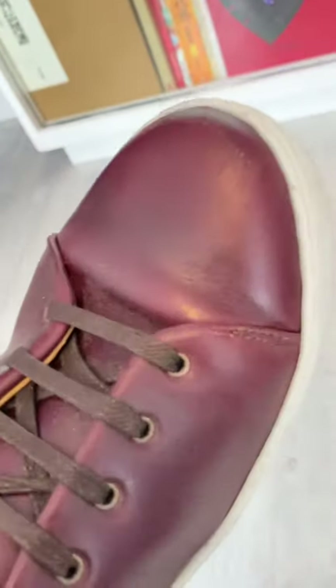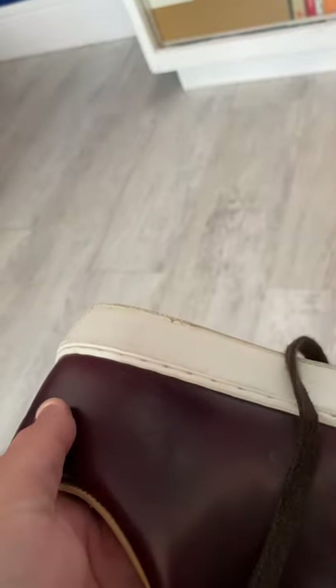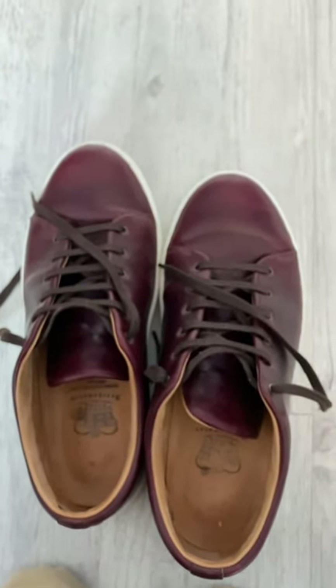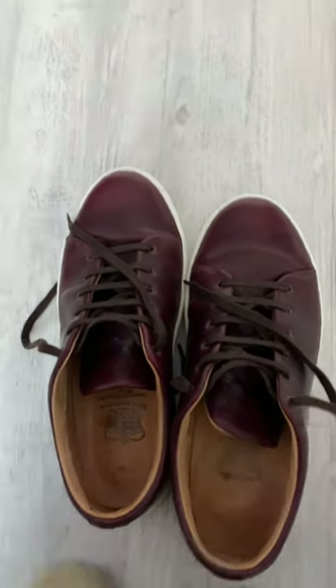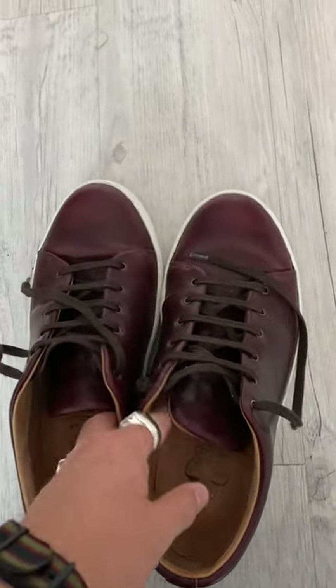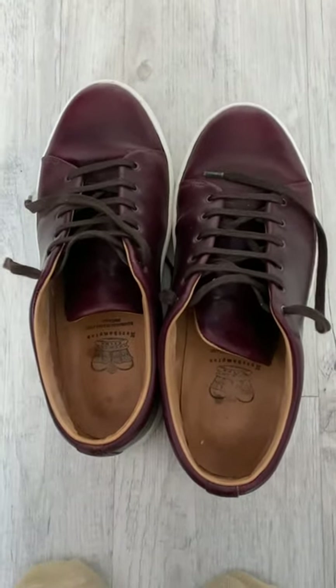There are a couple of nicks here and there. As I was saying about the Halloween Chrome XL, it does pick them up, though it's very faint in the flesh and the blooming looks far worse in the video. And that's just from walking around town, one or two nights out — not kicking anything or running down mountains — just normal use during the pandemic, nothing too extravagant.